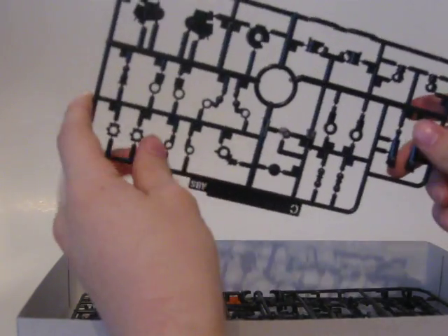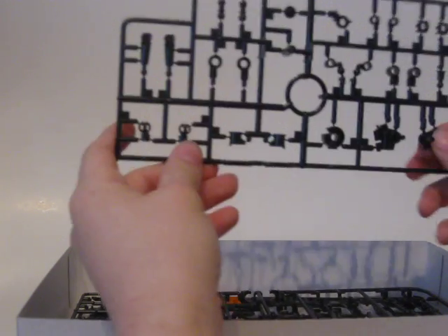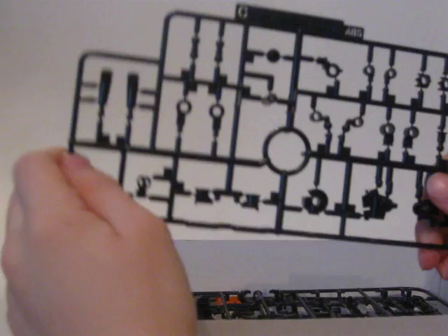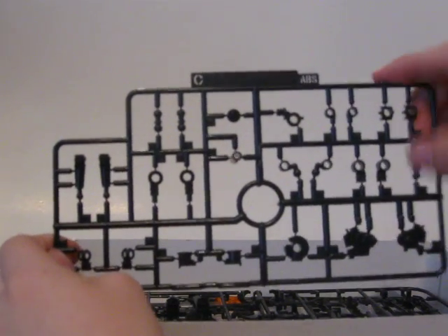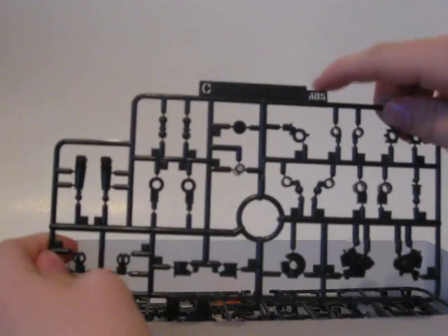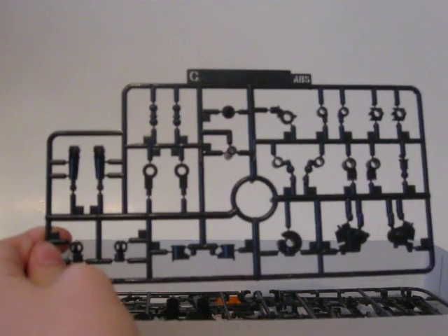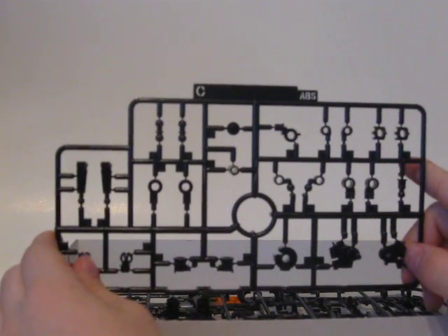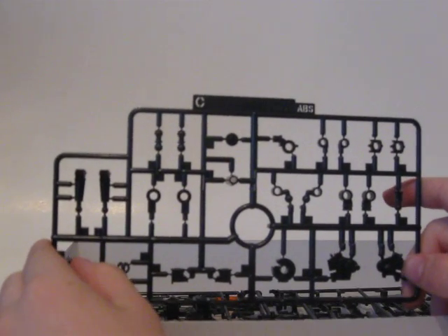This — I believe it was parts tray C, and it's made entirely from ABS. Everything on this tray is ABS. ABS burns, unlike some plastics that would melt under a small flame.